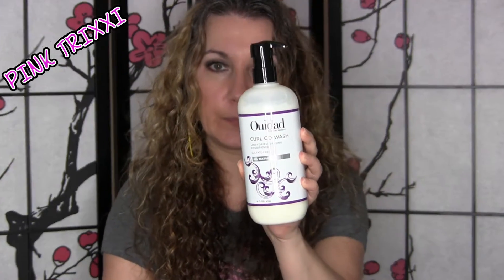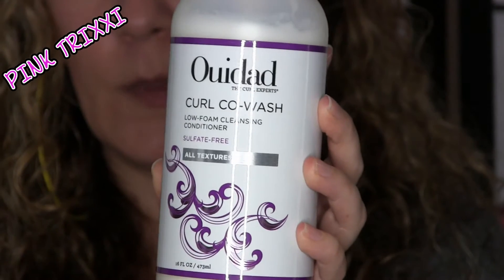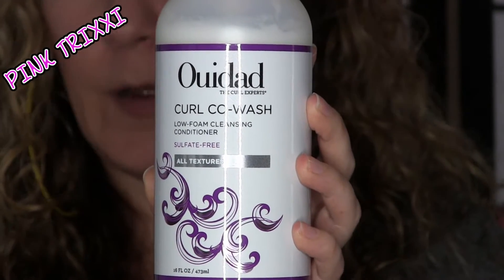Hi guys, I'm here with a really good new product. It's the Ouidad Curl Conditioning Wash — the Curl Co-Wash Low Foam Cleansing Conditioner, sulfate free for all textures. I received this from Ouidad directly; they contacted me and asked if I'd be interested in doing a review. So of course it's for curly hair, and I said why not — I'm always interested in trying new curl products, so I decided to give this a go.